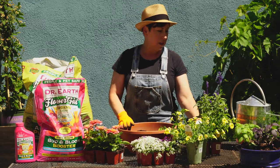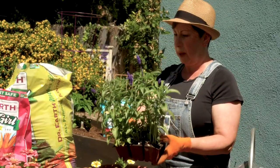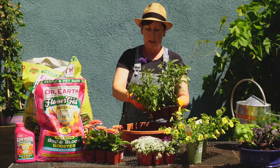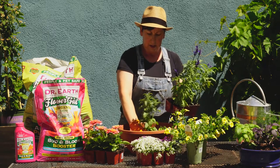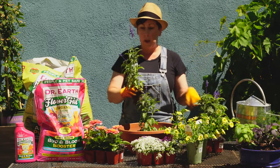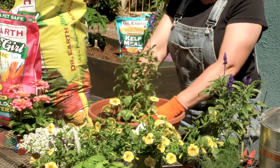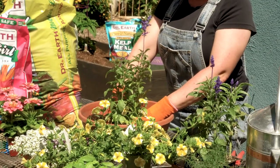I've chosen these blue salvia as my thriller plants and I'm going to put a couple of these in here because I like the way they look — they've got a nice little pop of color at the top, they grow tall, and you'll get a lot of extra flowers as they continue to grow. I'm just going to put those in the middle.